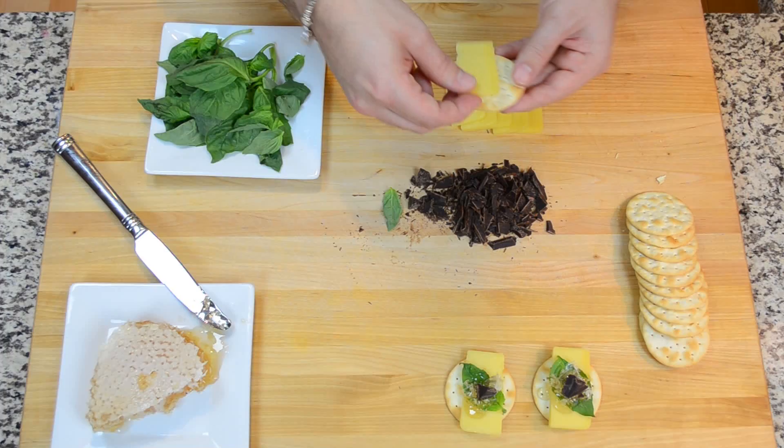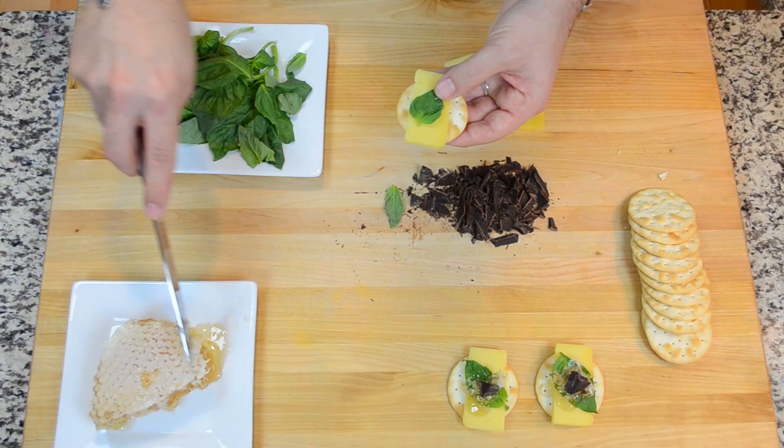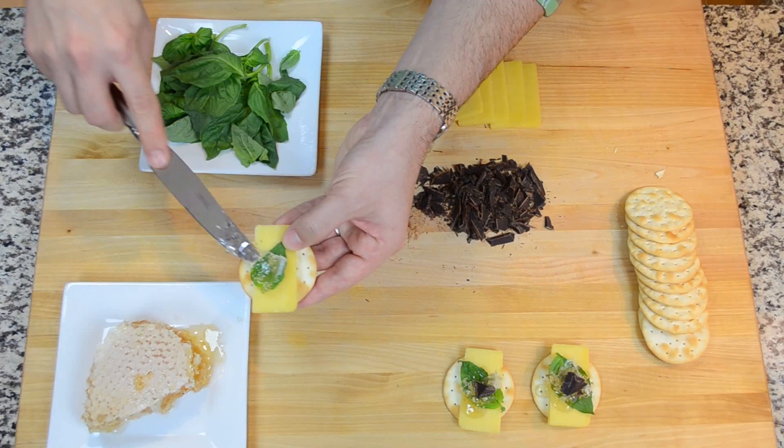Simply layer each cracker with a slice of Gruyere, a basil leaf, a dollop of honey, and top with a piece of dark chocolate. Arrange on a serving platter or flat board.